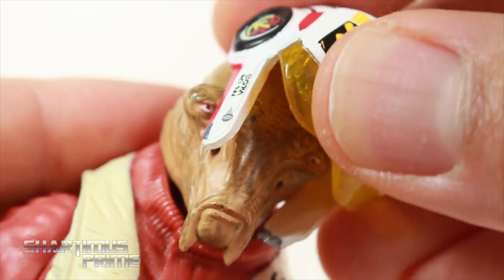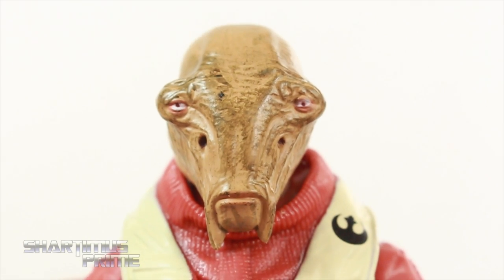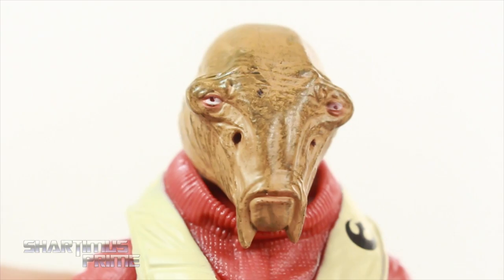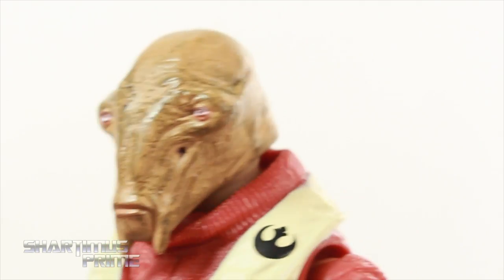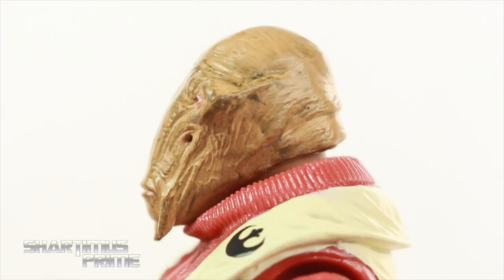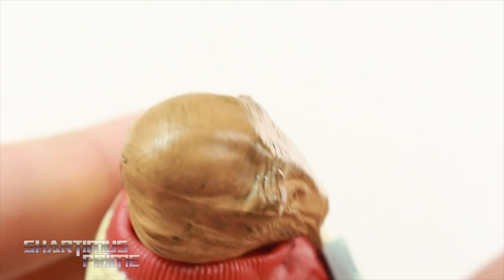That looks really good. You can take this off and it's made out of a soft, pliable material so it's not difficult taking this on and putting it back on. Looking at that ugly mug — man, you ugly! But that detail just looks so awesome. I love the color variation right there, the eyes look really good. That is just beautiful, that looks like something at Jim Henson's workshop or something like that.